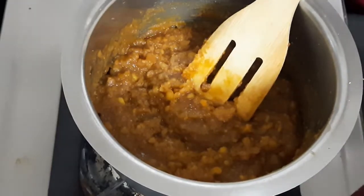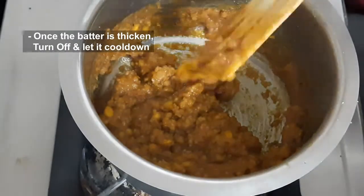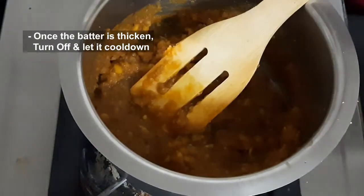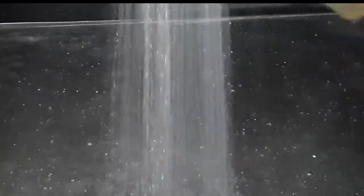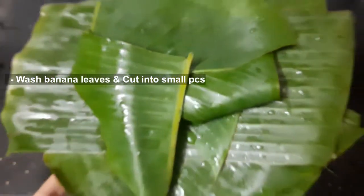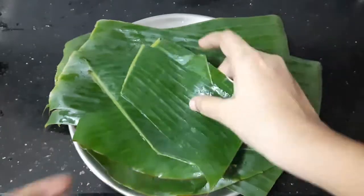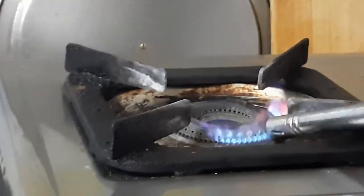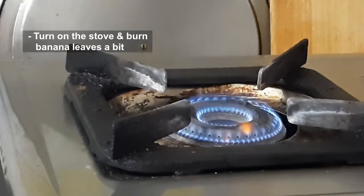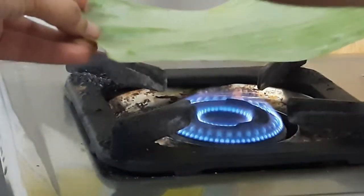Let's wash it for 2-3 minutes, then wash it at this stage. Cut it in small pieces, then cut it and put it on the stove. Let's mix it in a little bit.